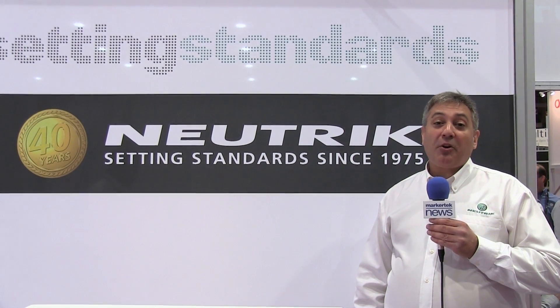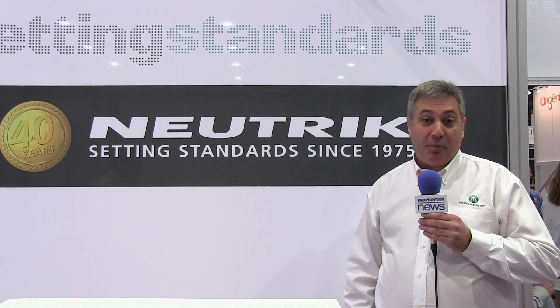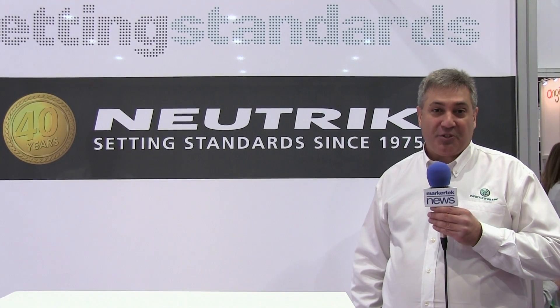Thanks very much for joining us at the Neutrik booth today. We are celebrating our 40th anniversary this year of innovation and technology. We're very thankful for the opportunity to provide these products to the marketplace, and very happy that everyone seems to find an excellent way to incorporate Neutrik into their systems.